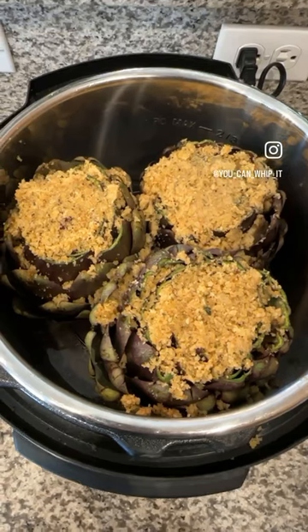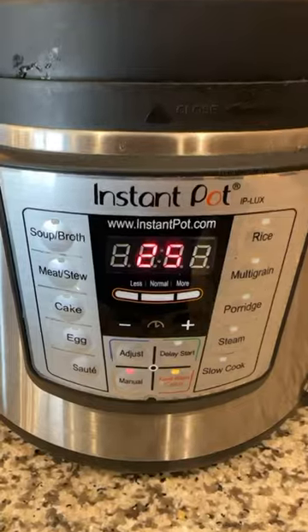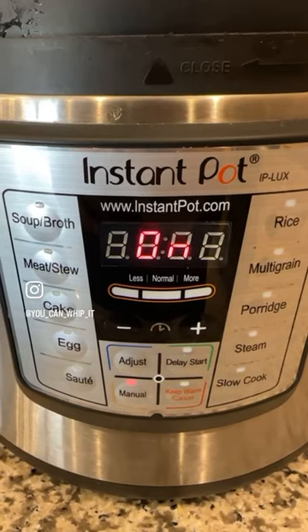Use your hands and just stuff the artichokes. Make sure your vent is set to sealing. This is gonna cook for 25 minutes manual, but you're gonna let it sit for another 30 minutes once it's done cooking.